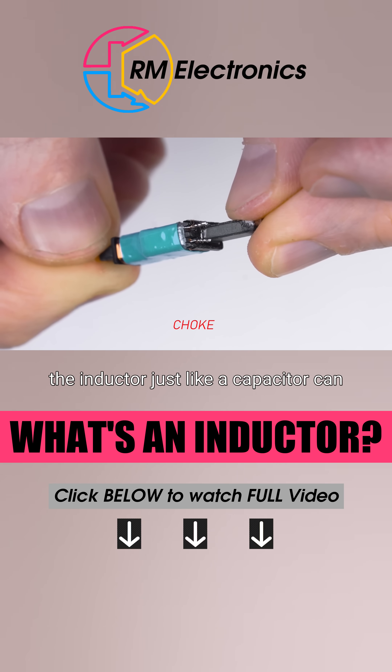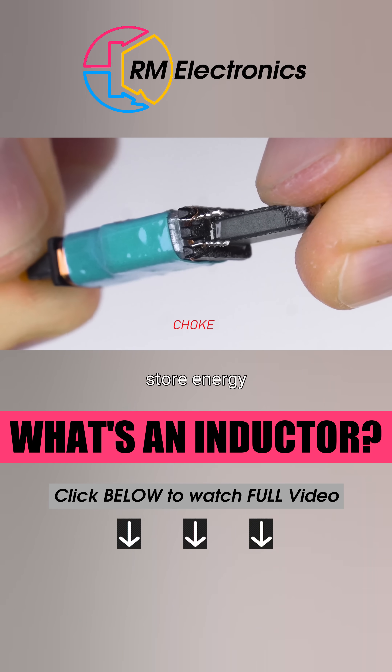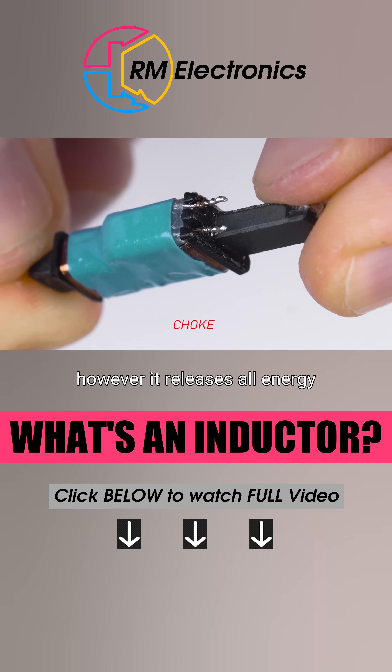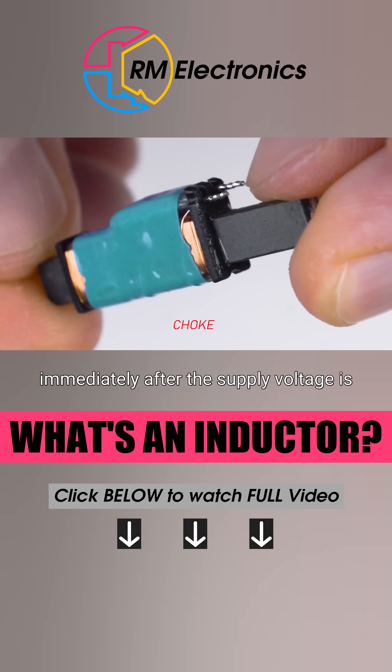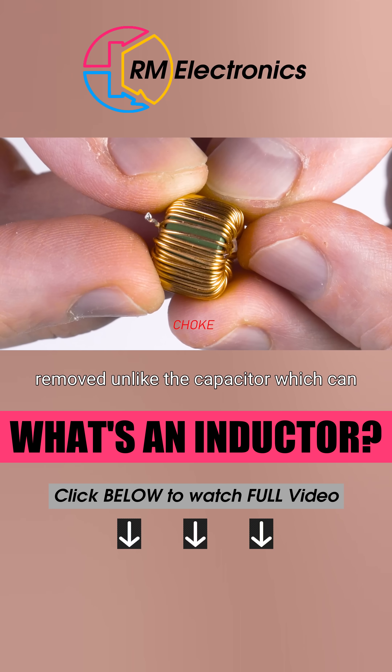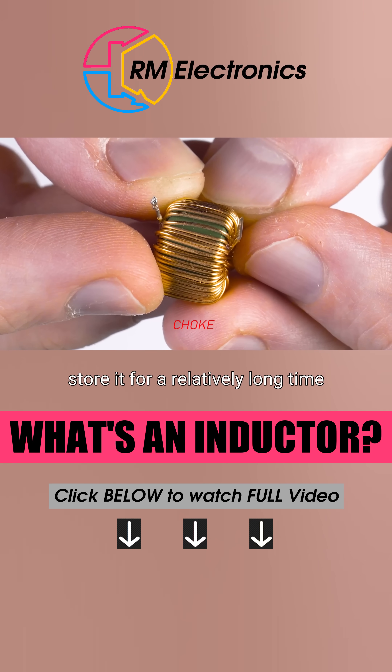The inductor, just like a capacitor, can store energy. However, it releases all energy immediately after the supply voltage is removed, unlike the capacitor, which can store it for a relatively long time.